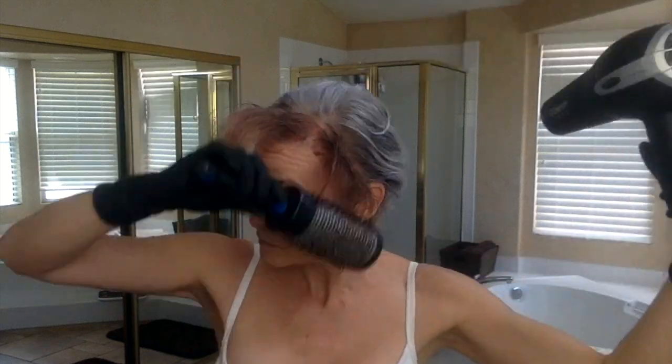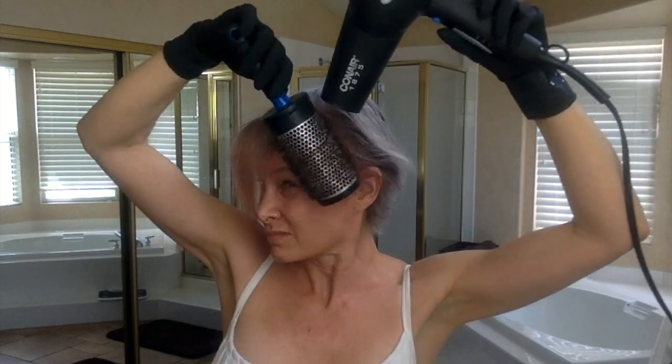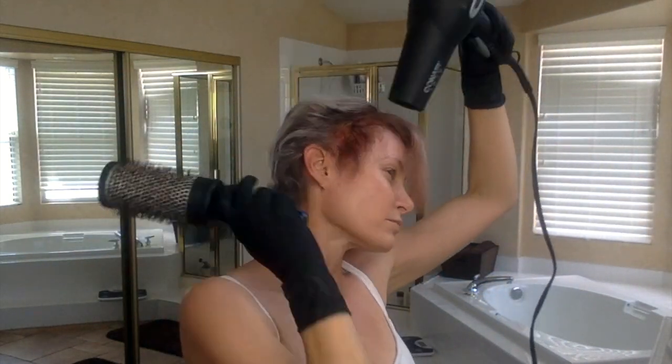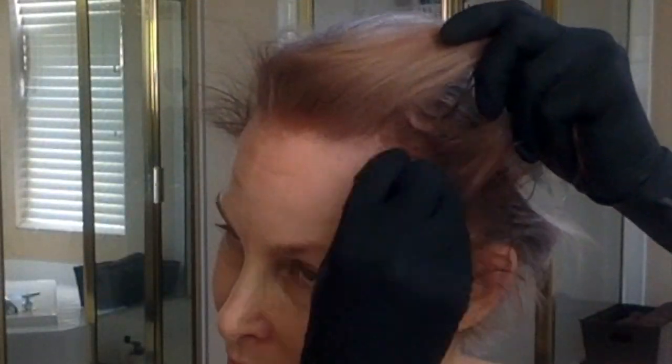I'm putting a wig on, so I'm not really putting a whole lot of effort into styling as I'm blow drying. I'm really just blow drying this gunky colored mess to keep it from sticking to anything else. As you can see, there's a lot of clean up involved, but fortunately it cleans up with just Kleenex and water.